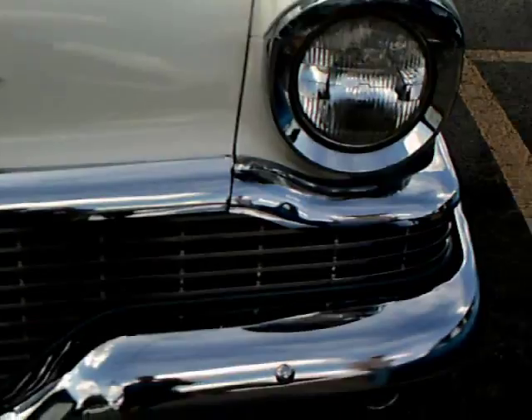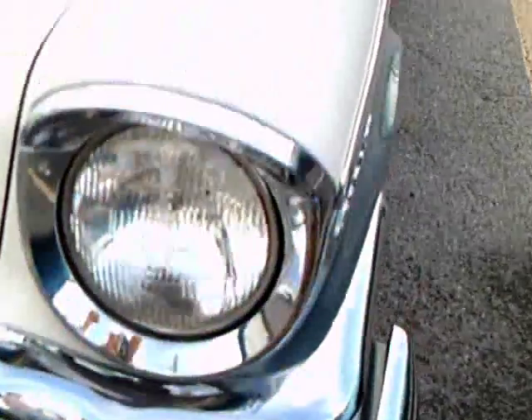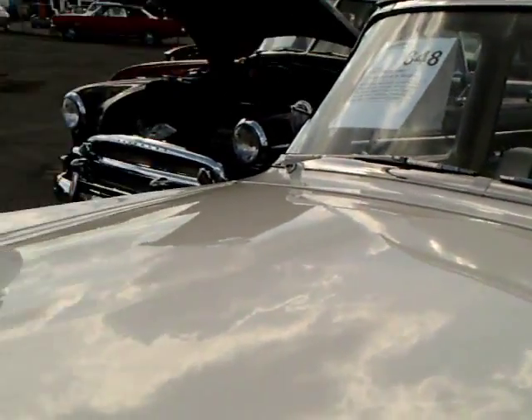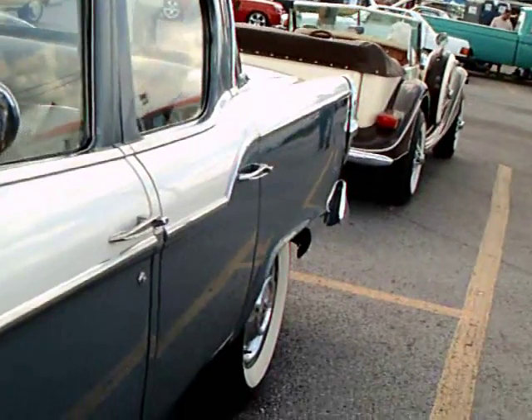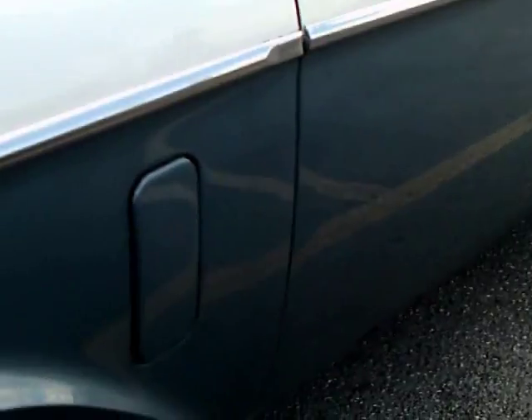It has a wrap-around windshield, which was absolutely required at the time. In 1958, they modified it further to add four headlamps in the front using a fiberglass pod to do that.